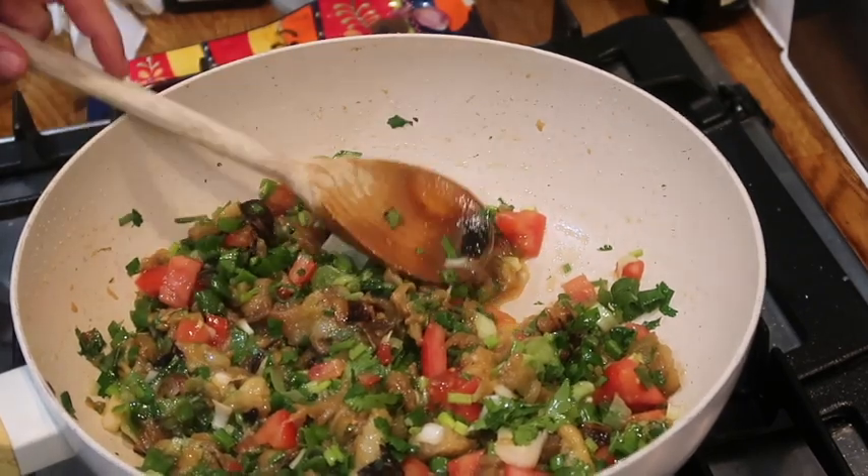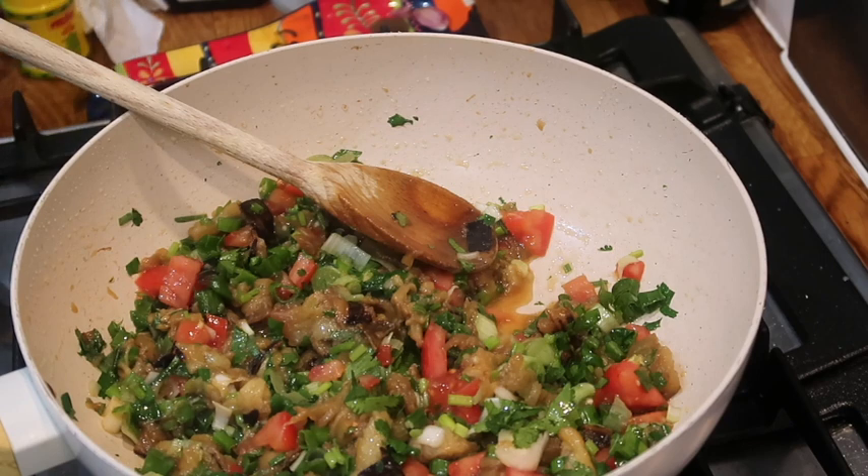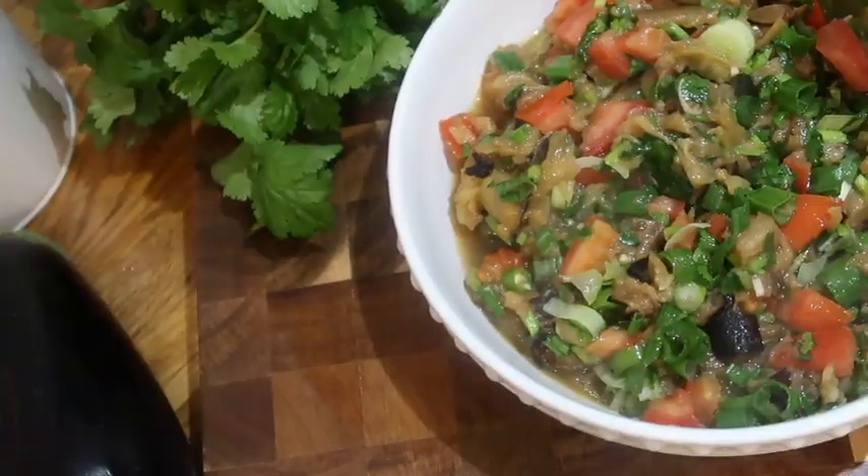I hope you guys like the recipe. Do share, like, and subscribe. Your love is always appreciated. Thank you. Bye-bye.